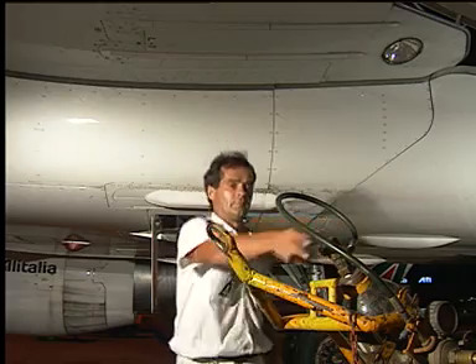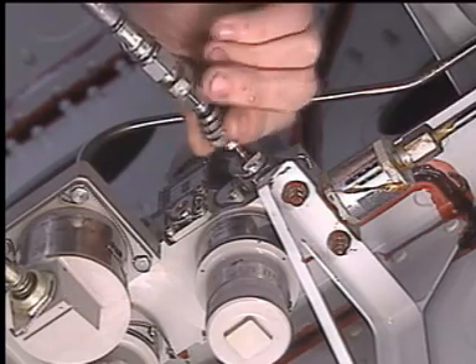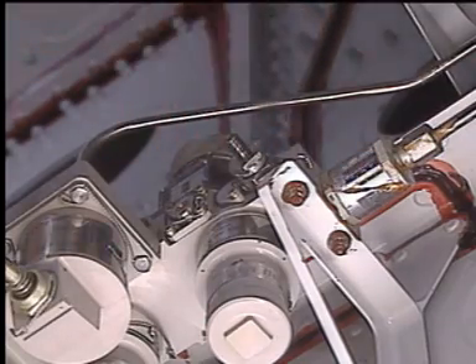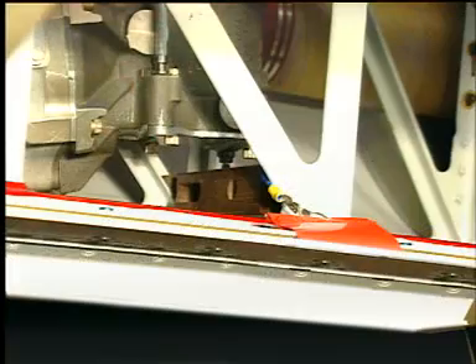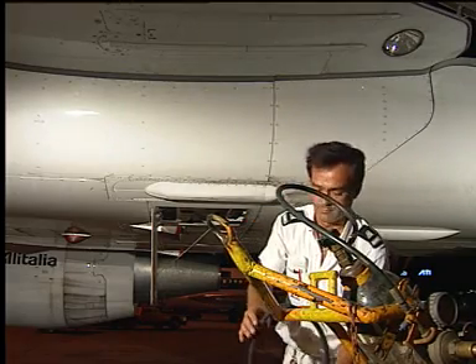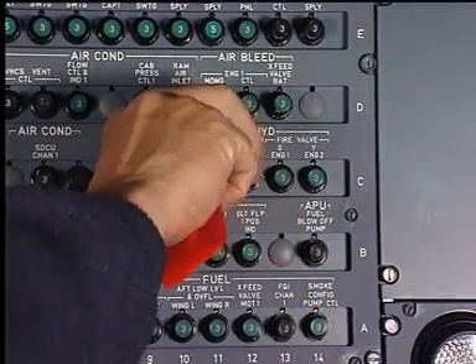Close the bottle's valves. Remove the pressurizing tool. Install the cap on the ground connector. Remove the RAT safety device. Make sure that the work area is clean and clear of tools and other items, and all access panels closed. Close the circuit breakers.